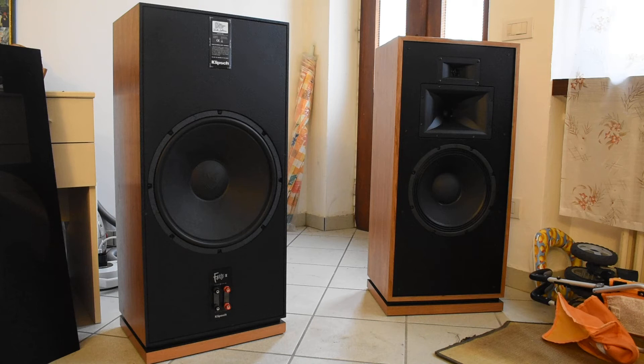I think the Forte 3 is a good project for people who can't buy the Cornwall due to space constraints, because this speaker is smaller than the Cornwall. These are vertical speakers and you can place them near the corner but also very near to the wall. This is a good option for everyone who wants to listen to good music in a smaller room and wants the Klipsch sound but doesn't have a big room.